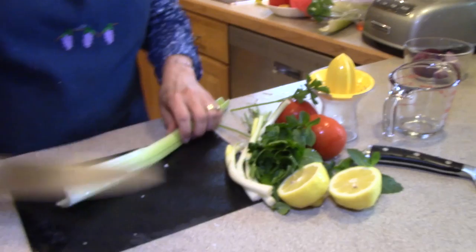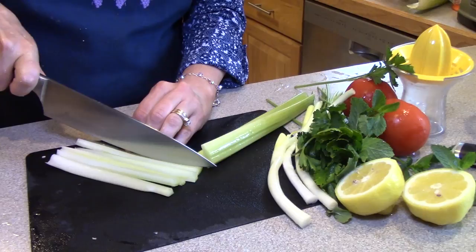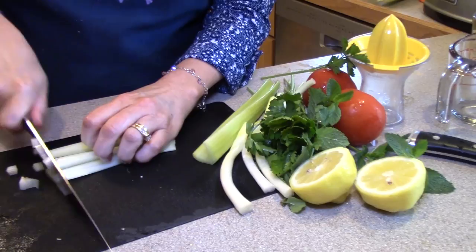I'm going to start with this whole stalk of celery. My rule of thumb is: if we're putting something into a fine dish, I have to cut it small. I don't like big chunks of stuff in my fine salads. Get that cut vertically and then come through the other way.